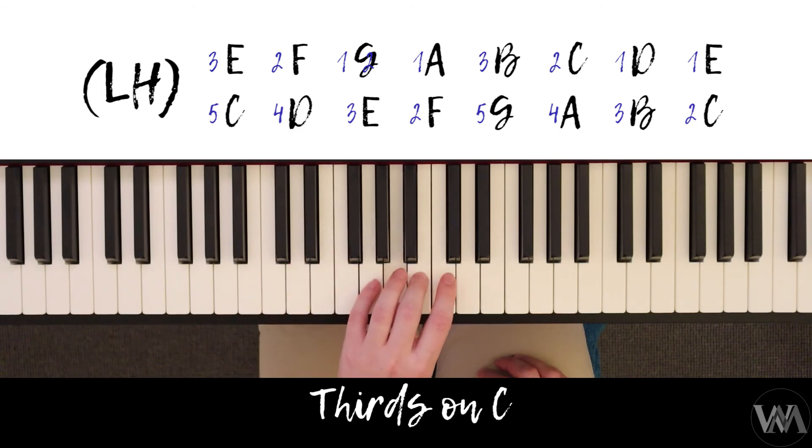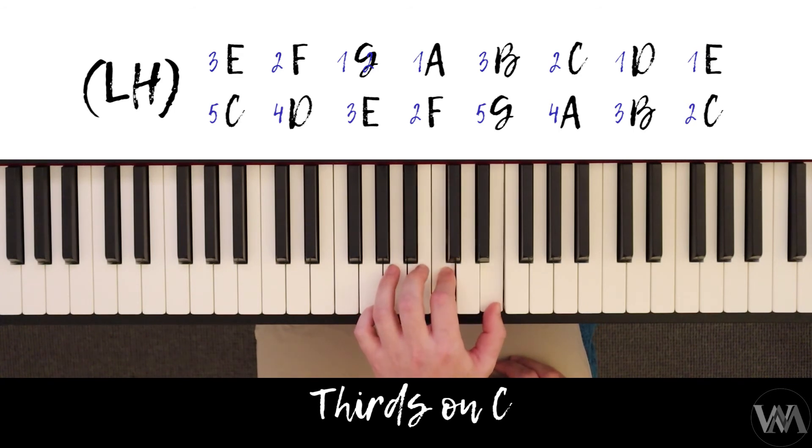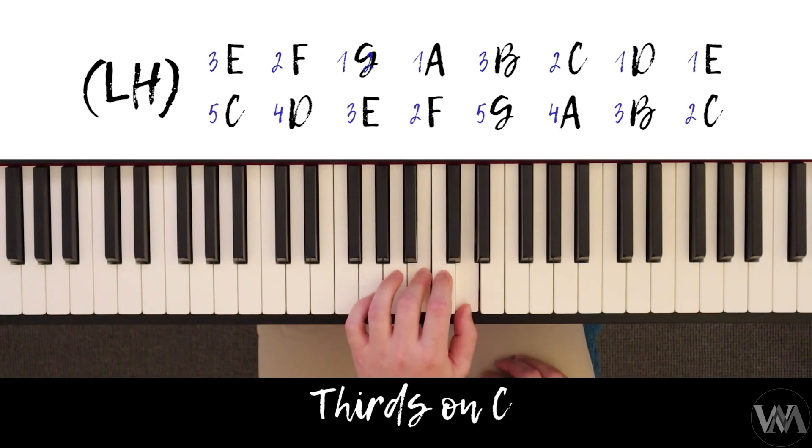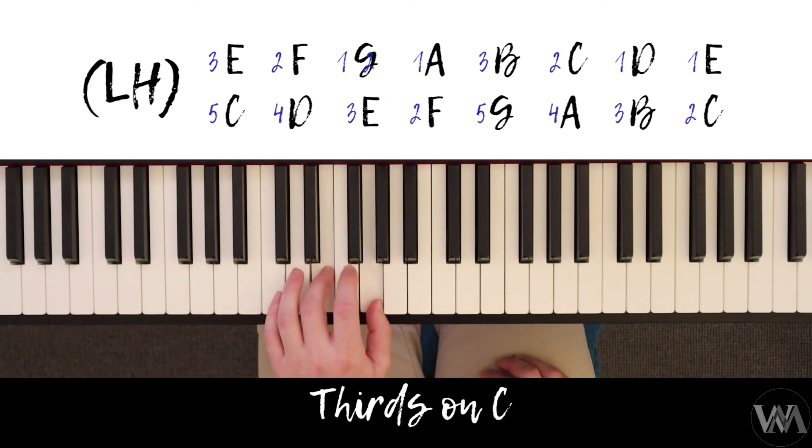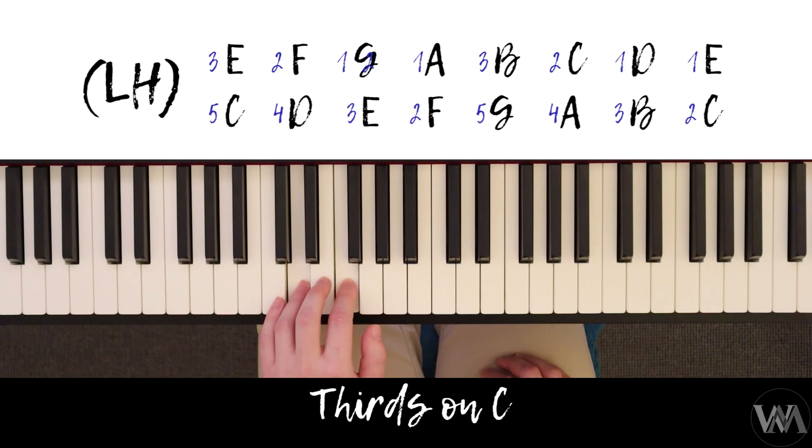Followed by three and five, two and four, one and three, ending on one and two. Then coming back: one and three, two and four, three and five, one and two, one and three, two and four, three and five.